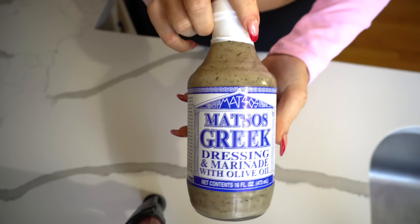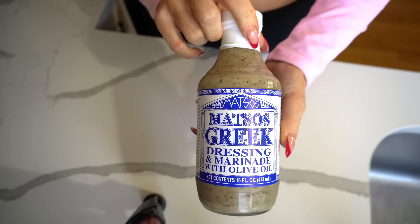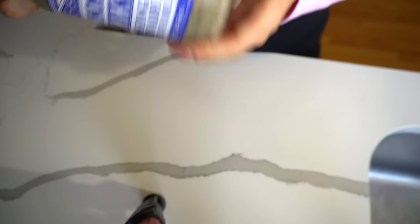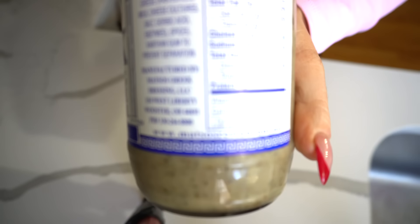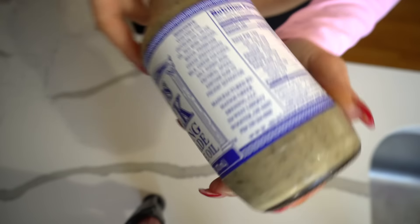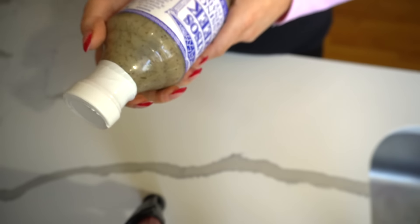This is the marinade we're going to use for the Greek chicken — it's just like a Greek dressing marinade. I found it at the Jewel, but they do have a website. It's basically olive oil, red wine vinegar, water, Parmesan cheese. I'm going to take this, take my chicken drumsticks, throw them in a Ziploc bag and let them soak.